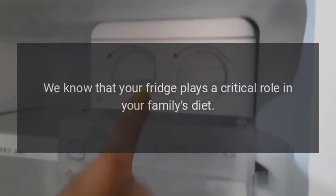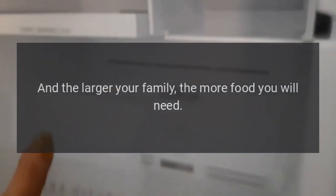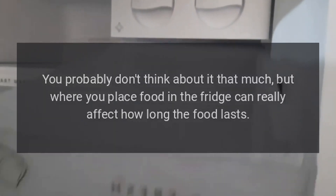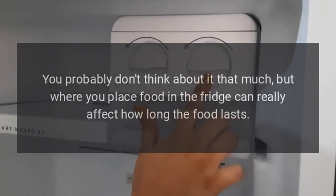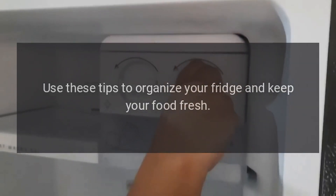Samsung Refrigerator Organization Tips and Ideas. We know that your fridge plays a critical role in your family's diet. The larger your family, the more food you will need. Where you place food in the fridge can really affect how long the food lasts. Use these tips to organize your fridge and keep your food fresh.